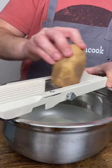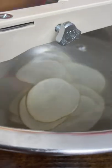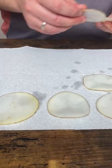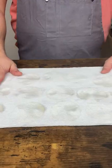Let's make barbecue chips. Slice potatoes as thin as possible into cold water — something like that. Then rinse until the water is clear. Then dry them for 5 minutes between two paper towels.